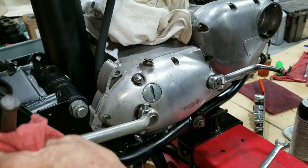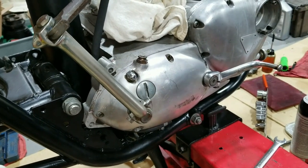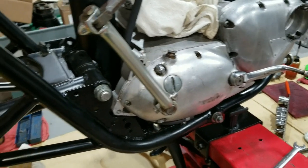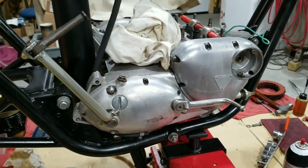That pretty much ends this segment on putting the transmission together. Hope you liked that. We'll be moving on to the primary next, so be on the lookout for that video. Then we'll be working on putting the rear fender and stuff on — exciting stuff happening here on this bike, finally getting it back together.